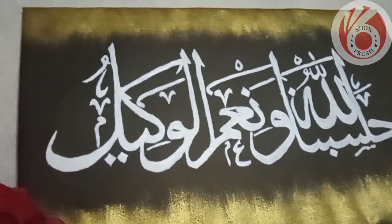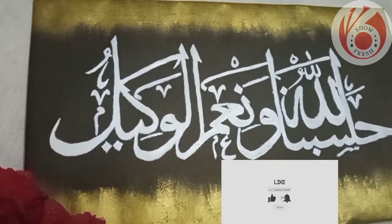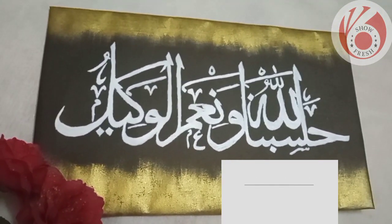Now, we are going to use Arabic calligraphy. Let's try this in the video.